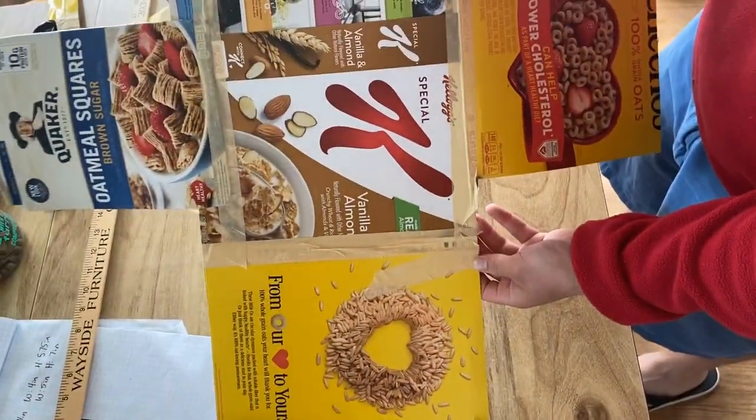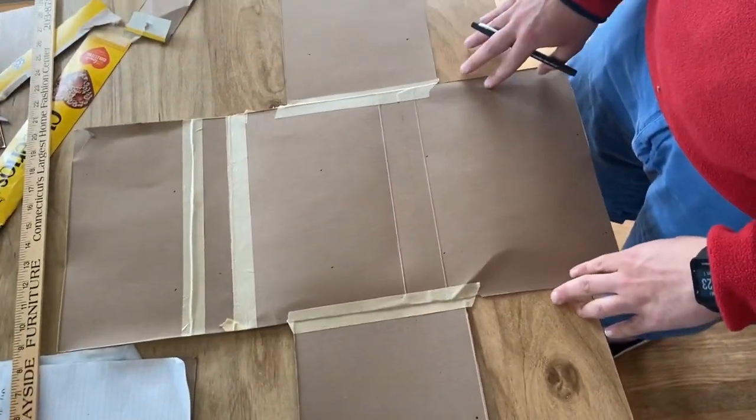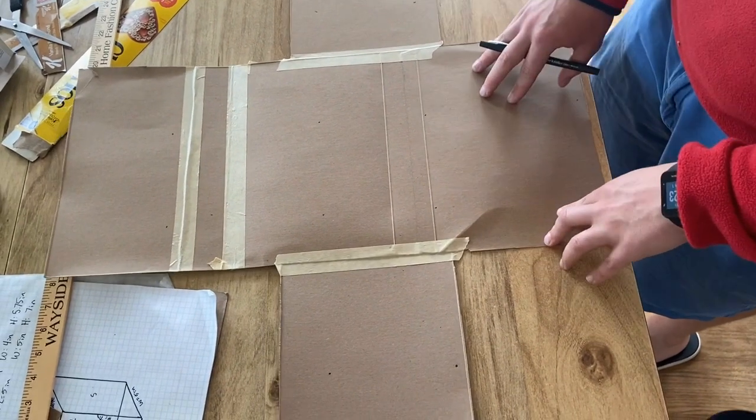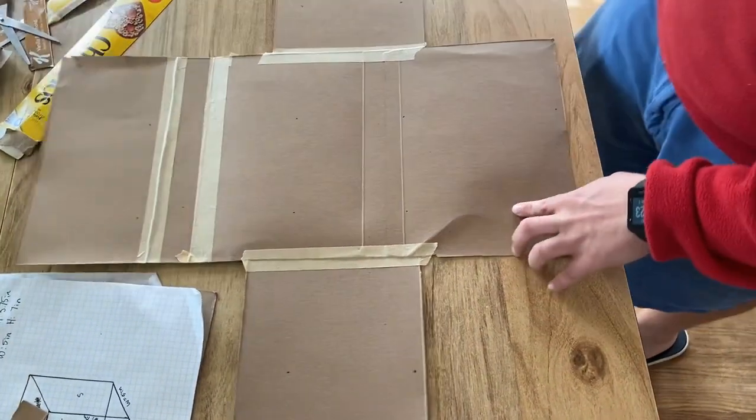I took some old cereal boxes, flipped them inside out and cut them up. This is what I'm going to use for my net. A net is when you unfold a 3D object so it becomes a 2D object. Starting with the front.